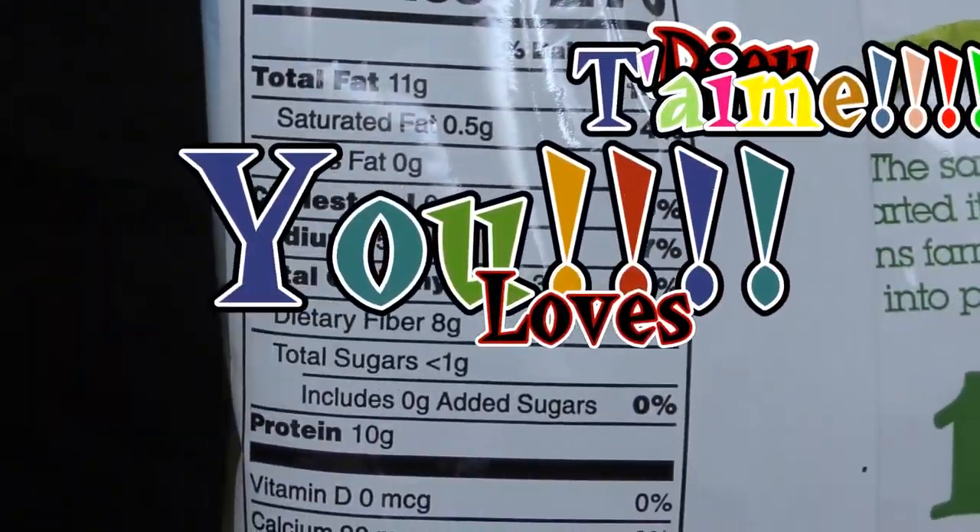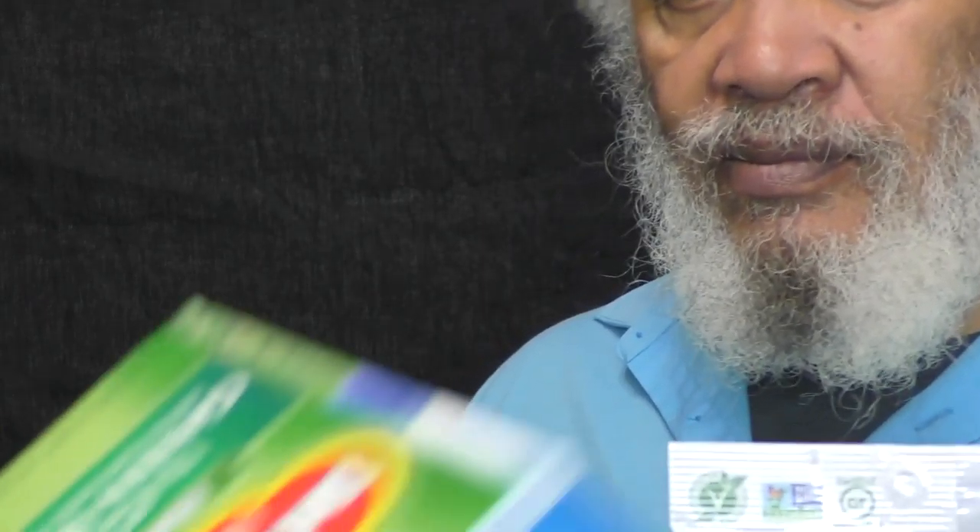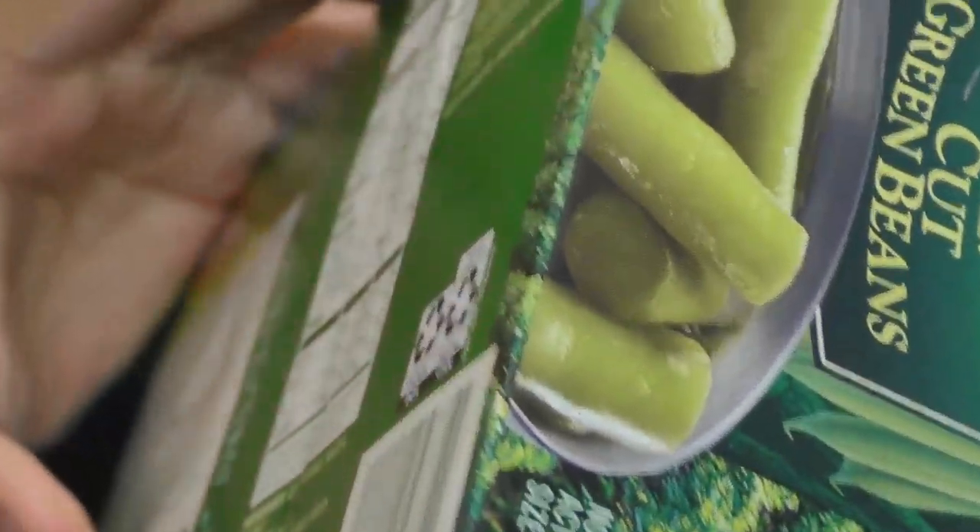Look at the amount of fat — total fat: 11 grams. 11 grams of fat? How much fat is in regular green peas? Well, let's see.